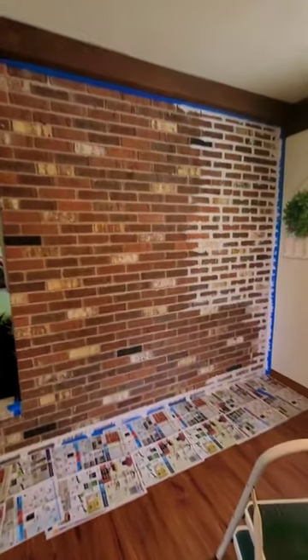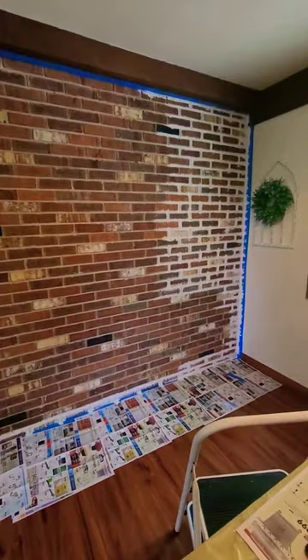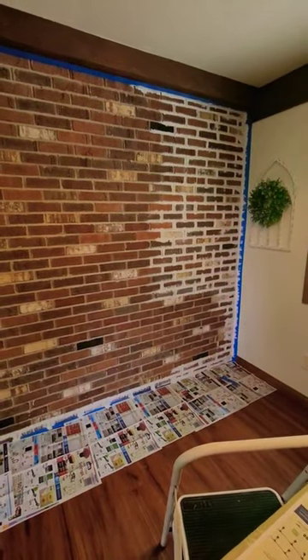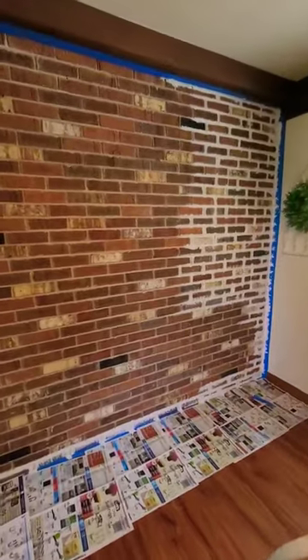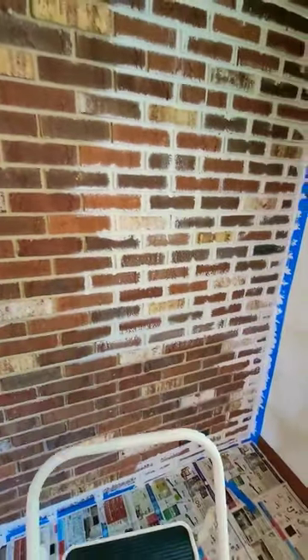Getting along on this whitewashing process — I've shown you the supplies I'm using. The first step is to just start, but I can see that big drip at the top. What I'm trying to do is get into the grout to start. I did vacuum off the entire fireplace before I started, and now I'm just going to kind of blend.